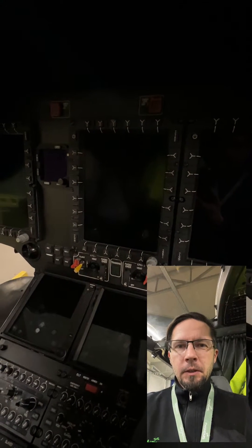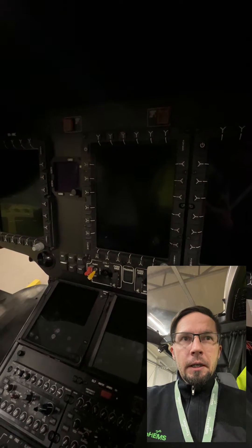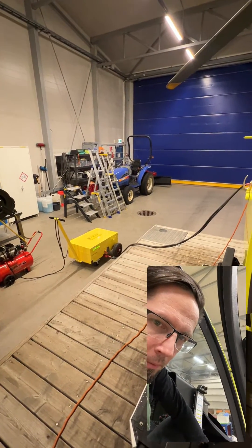Hi everyone! I'm sitting here in the Airbus H145 helicopter in Finnheim's base in Rovaniemi, Lapland, Finland. I'm going to show you how I fire up the helicopter — powers on, not the engines, because I'm inside our hangar. The helicopter is now connected to the GPU, external power unit.